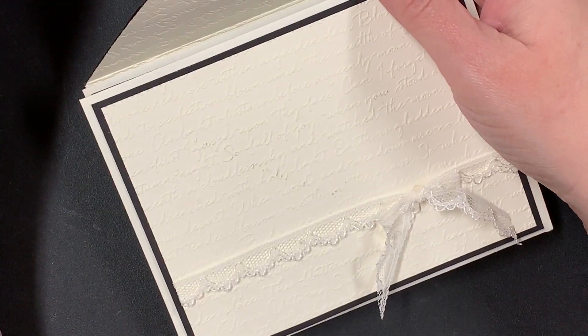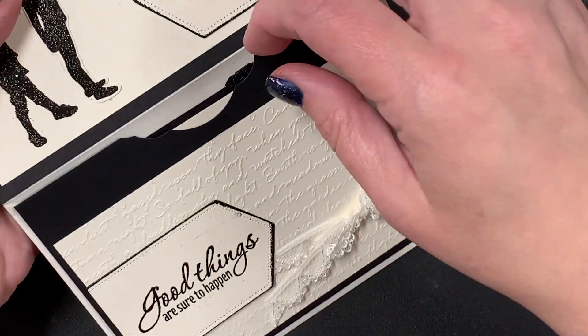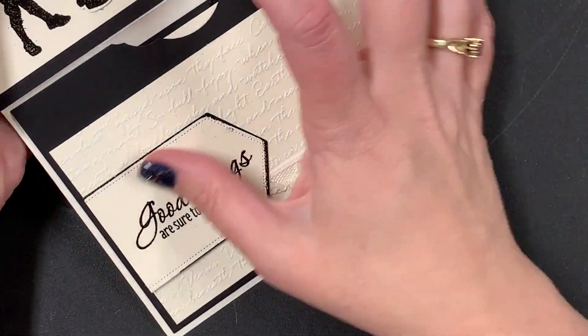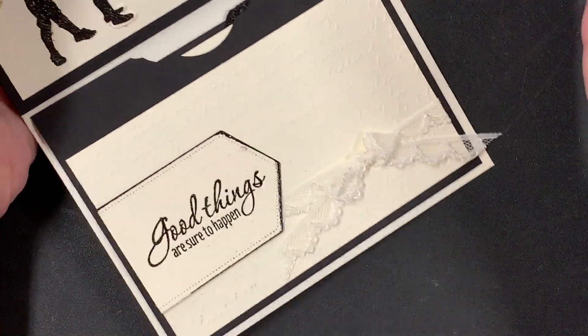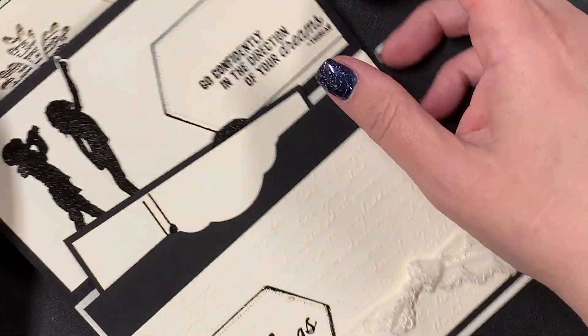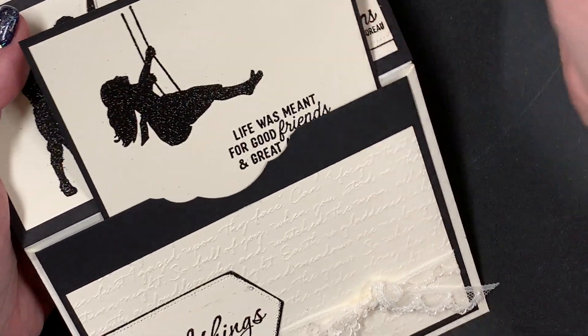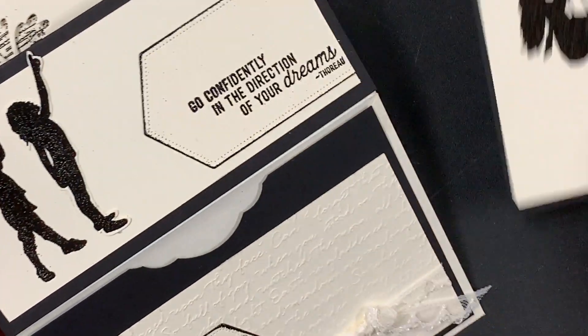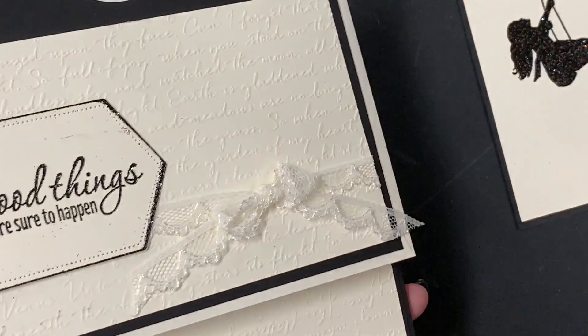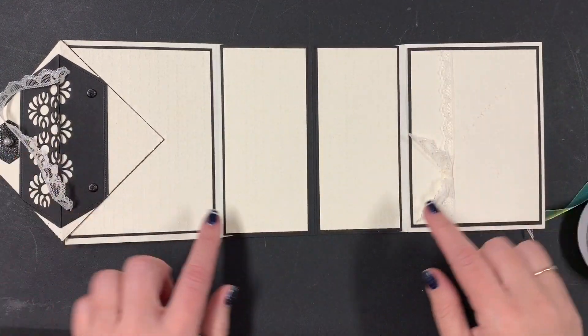I am a huge fan of celebrating people's accomplishments, and this card is a special card for my downline Michelle, who has earned her second incentive trip. It's one thing to earn an incentive trip once, but to continue earning them every year — she works so hard and I am so impressed by her. This card took me about five hours because I'm crazy. I started with two envelopes and attached them with a piece of paper in the back.